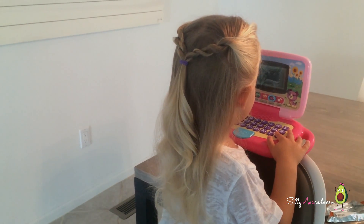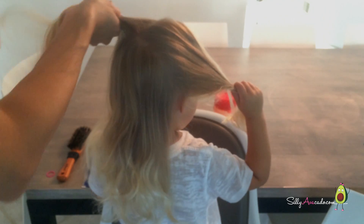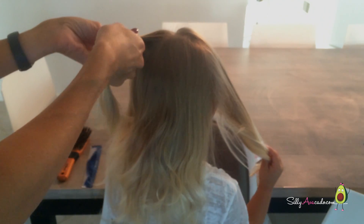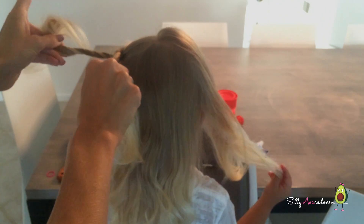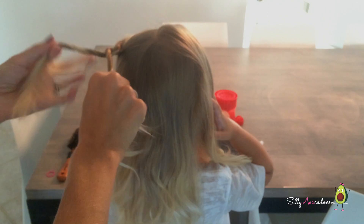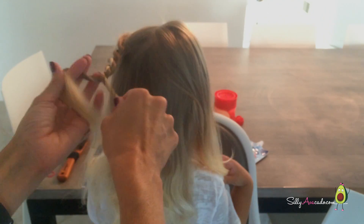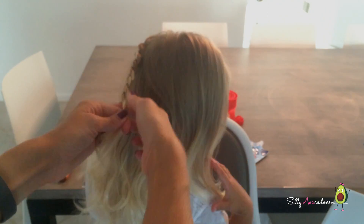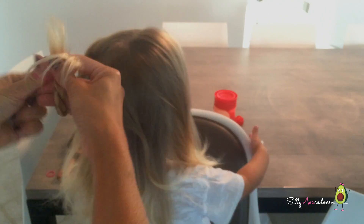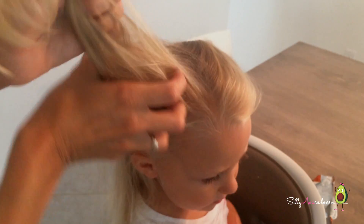This is a half up, half down rope braid. You're going to part the hair in half. Take one section. If you're on the left side of your toddler's head, take the left section, twist it to the left, and cross it over that right section. Then take the new left section, twist it to the left, cross it over to the right, and keep going all the way to the bottom and put in your rubber band. Then repeat that on the right side of the toddler's head.